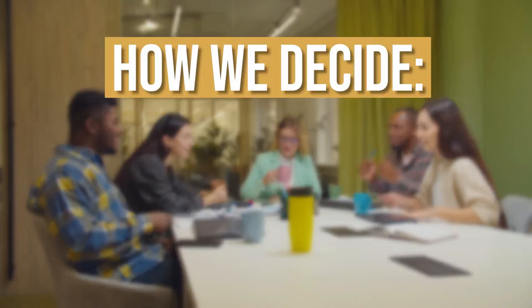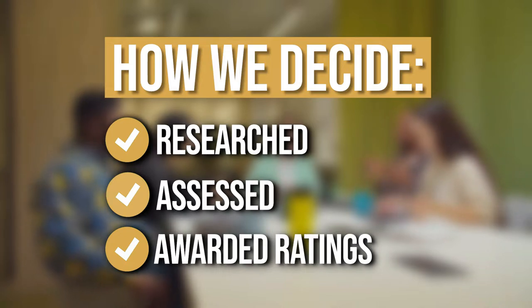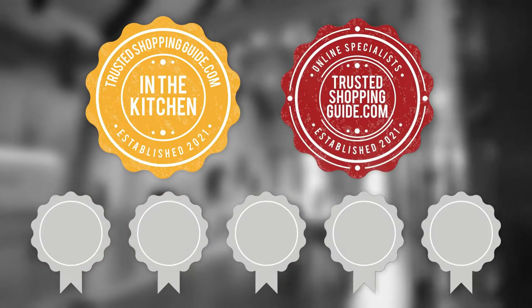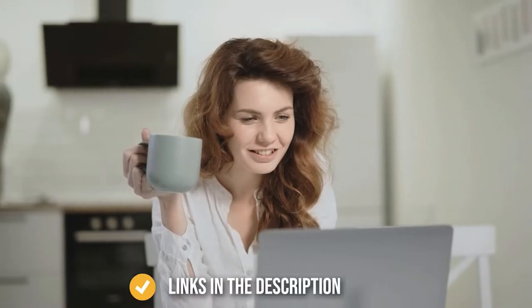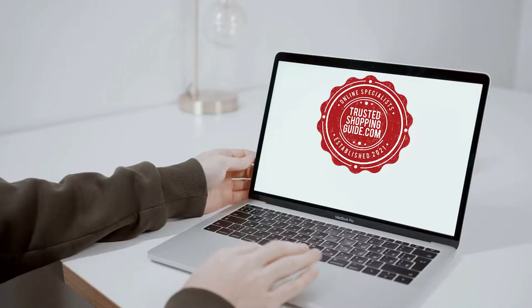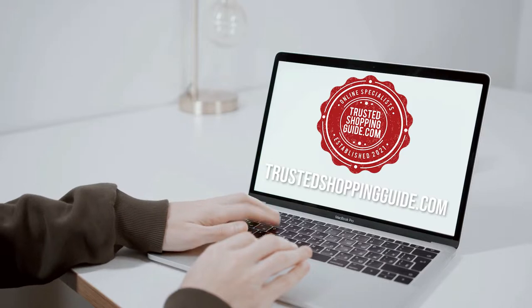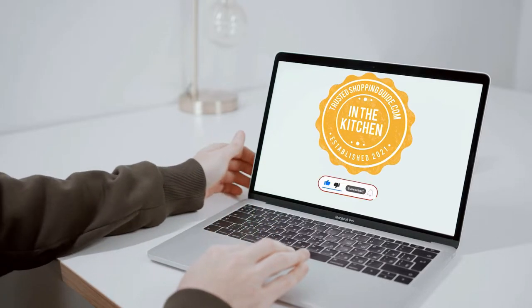The team at trustedshoppingguide.com have researched, assessed, and awarded ratings to all the smart meat thermometers that will be presented in this video. We have selected our top-rated options for you, making it easier to decide which one to buy today. To help you further, there are timestamps and direct links to all the products in the description below. You are welcome to check us out on trustedshoppingguide.com for more of our research in the kitchen, or alternatively subscribe to this channel for regular updates.